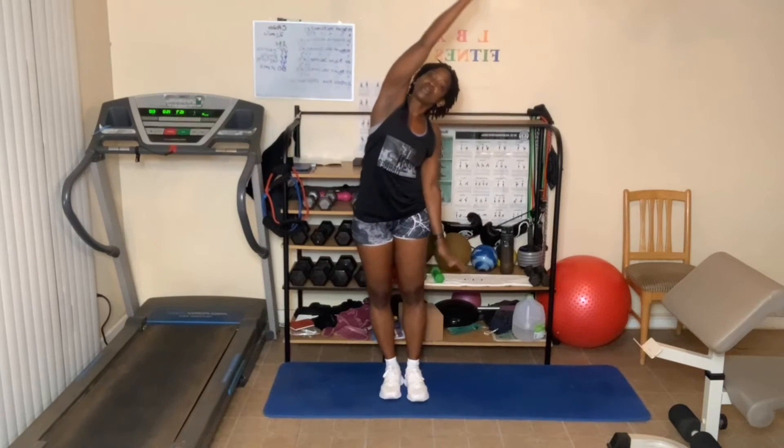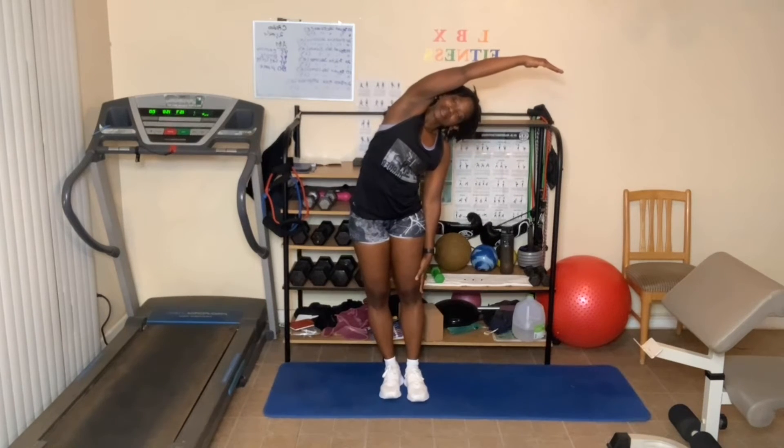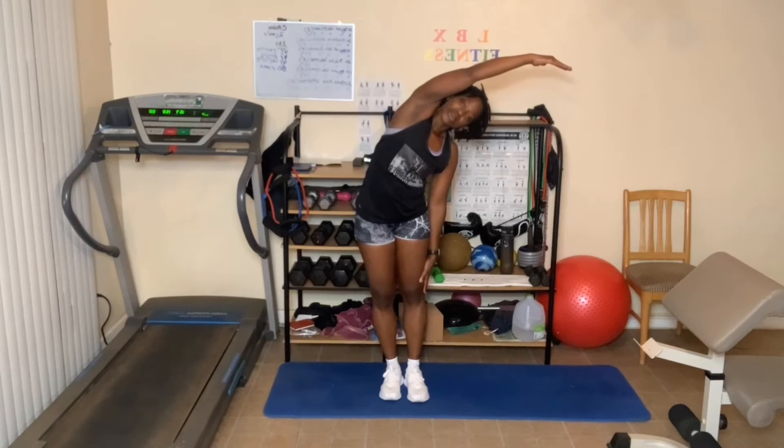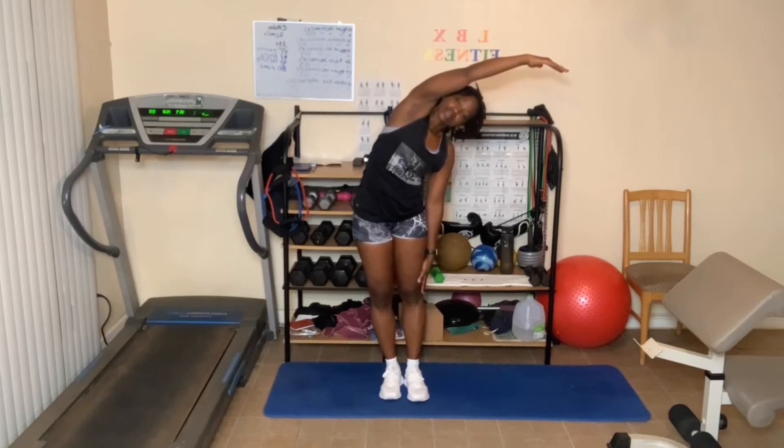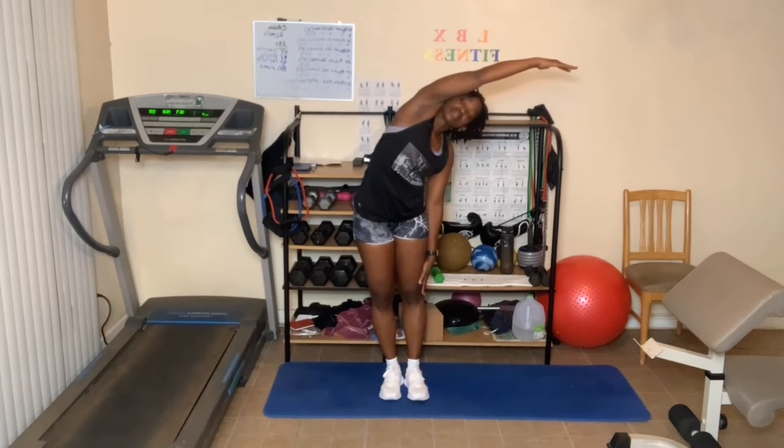Let's do some stretching of the waist. Breathe in, arms up, breathe out — lean one way. Breathe in and out. Pretend like somebody's pulling your hand towards them. One more, deep breath in, breathe out, and come back up.